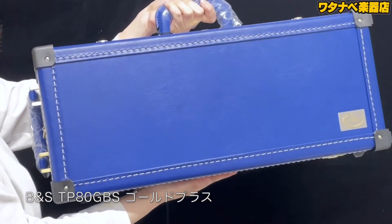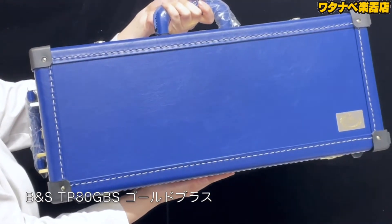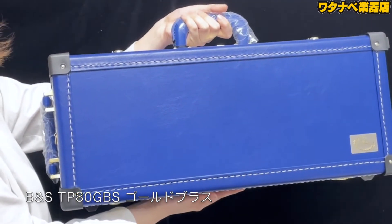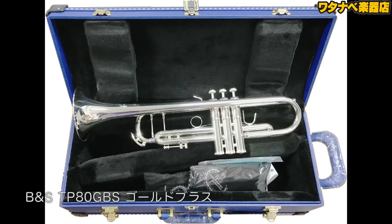このモデルには綺麗なブルーのハードケースが付属しています。かなりしっかりしていて、なんとダブルケースになっており、2本収納できます。先々買い足したり、すでにお持ちのトランペットと一緒に持ち運びしていただけます。このケースが決め手になるほど人気のケースです。